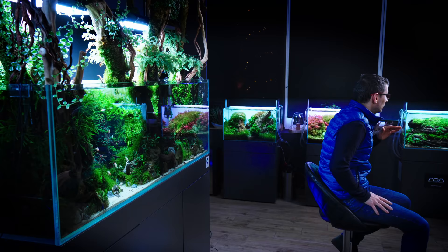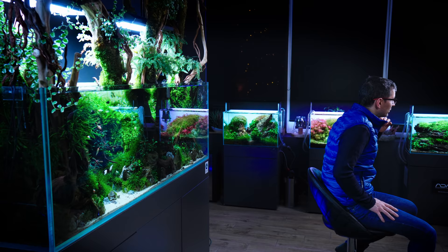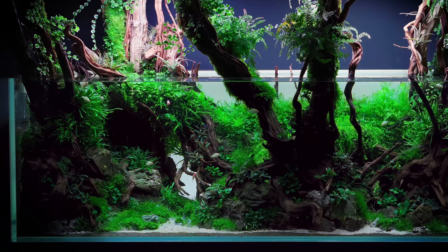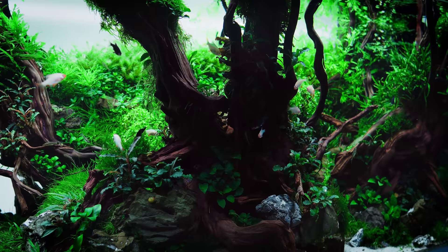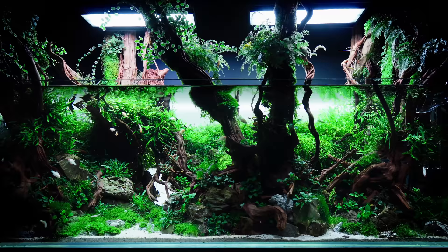I have no idea how this tank looks right now, because obviously I've been passing by it in the past weeks, but I didn't check it on purpose. We have the maintenance experts of Green Aqua who are doing regular weekly water changes. And Ozzy, a very professional Green Aqua team member, has been trimming it. But I didn't criticize it, give my opinion, praise it, or talk to him at all about what he should do. So let's assume that this is like a regular maintenance session.